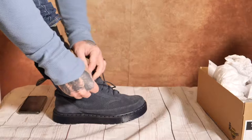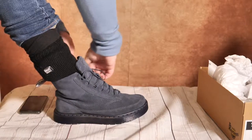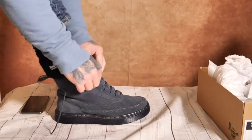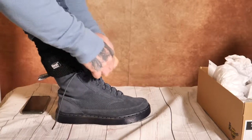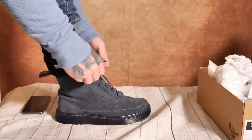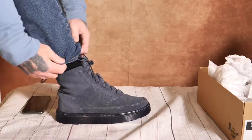I'm normally about a six and a half — I can get into some sixes and some sevens. I ordered these in a seven just so I can wear two pairs of socks for extra warmth. But to be fair, they feel really comfy and padded anyway, so I could probably have done with a size six. There you go — really nice.